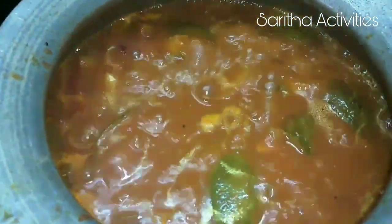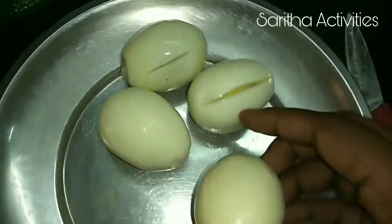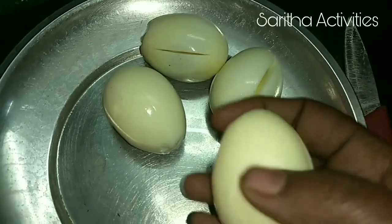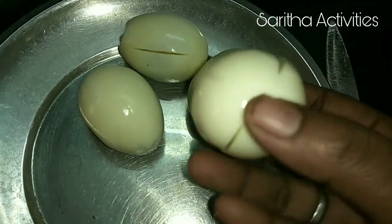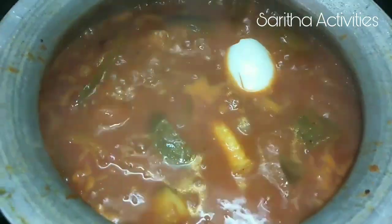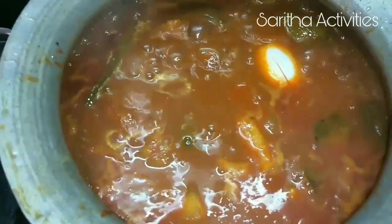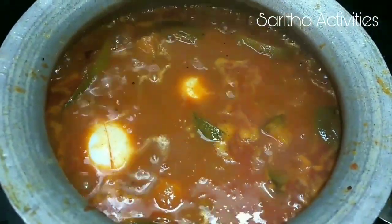Now add the eggs into this. Take 4 boiled eggs and cut them in the middle like this — not fully cut, just half cut. Put all 4 eggs into the pulusu. Keep it on medium flame and let it cook for 5 minutes.